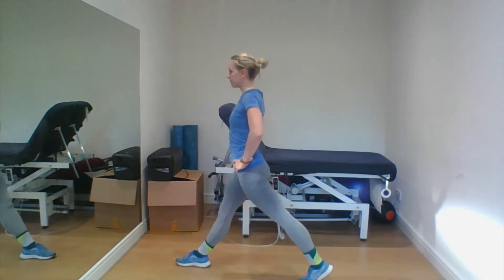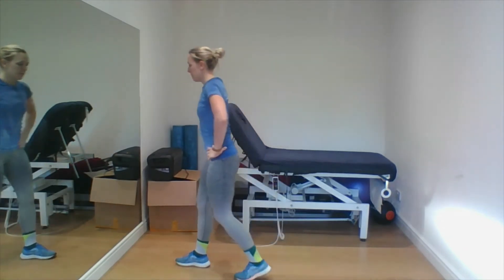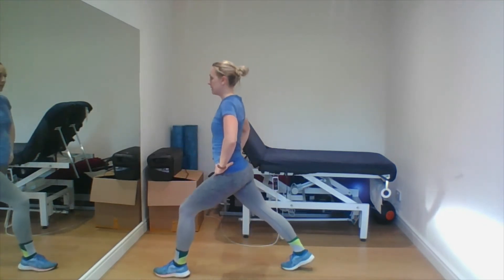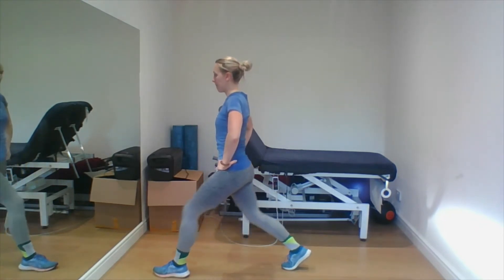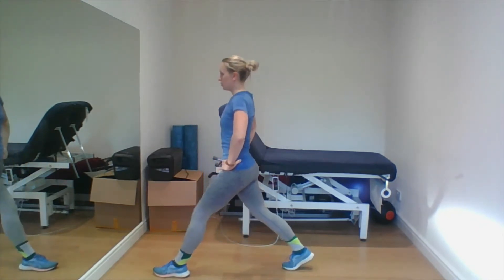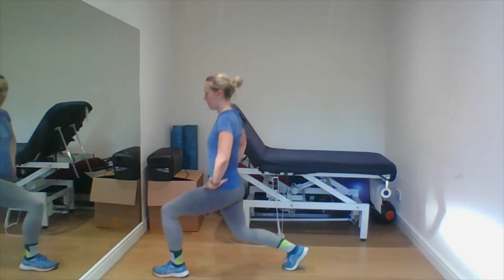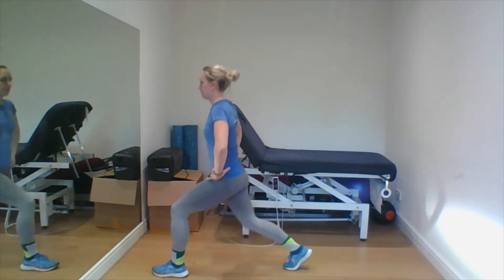Five, and then gently step in and step back, and let's switch those legs over — nice big stride. Tuck the tailbone under on the way down: one, two, three, four, and five.